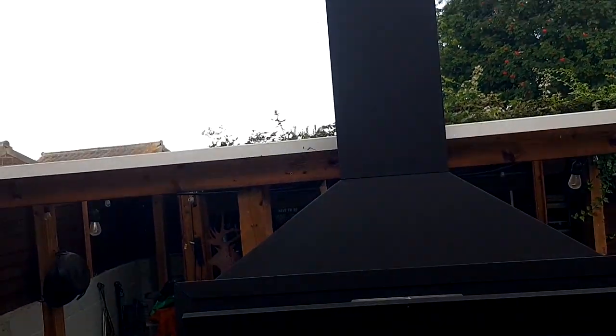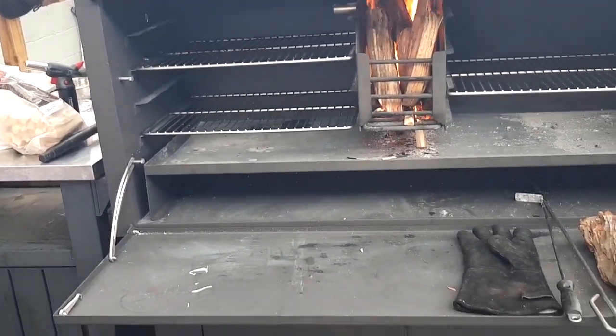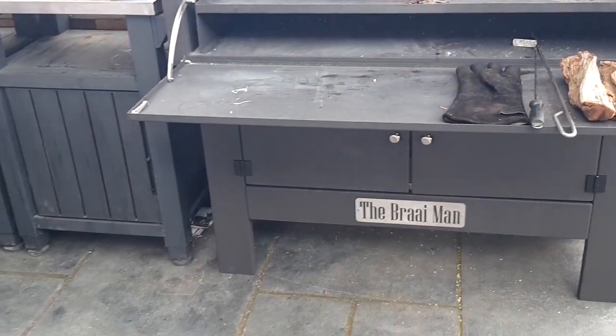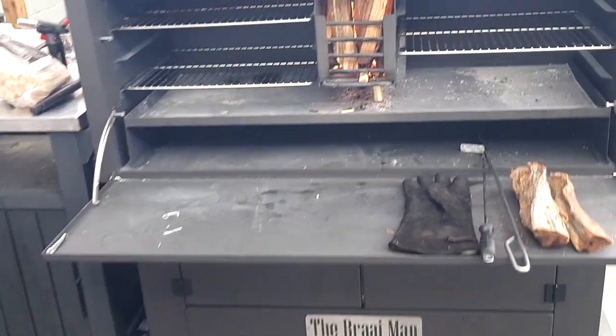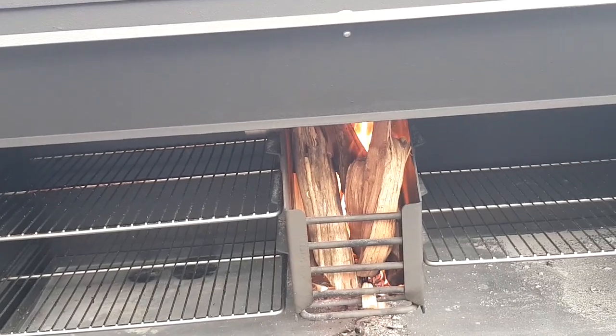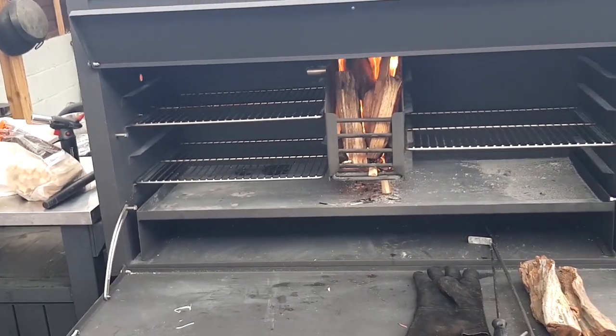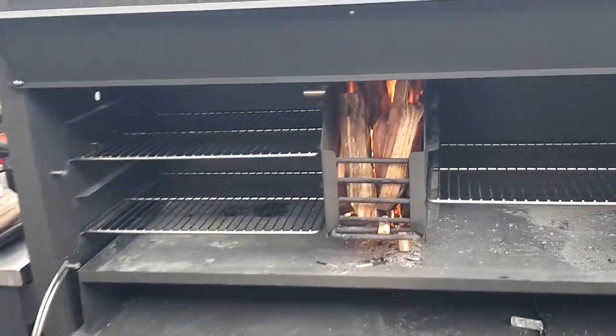Isn't that a beauty? Absolute beast. This was delivered yesterday from the Braai Man. I've been wanting one of these for quite a while now, so delighted to finally get it into the Smokin' Elk shack — or outside the shack as it were — and it's a beast.